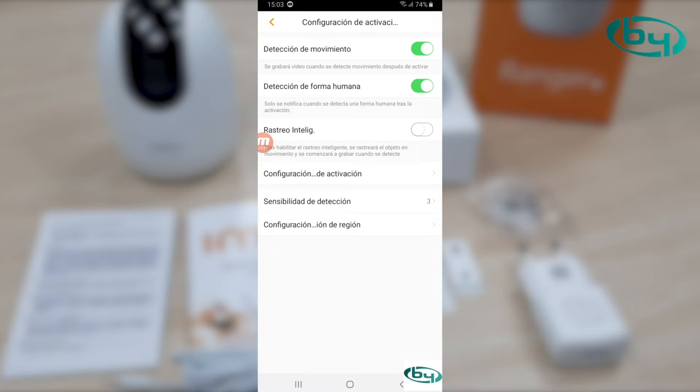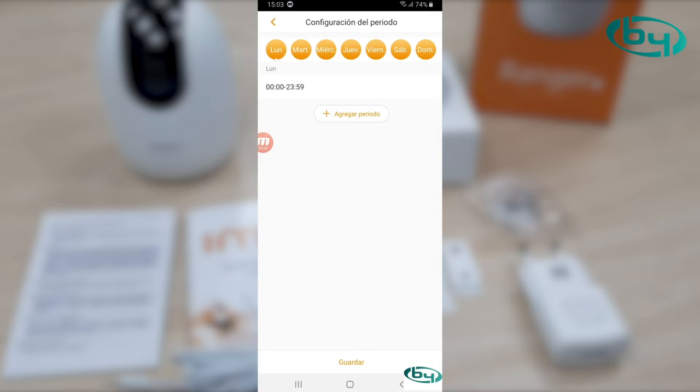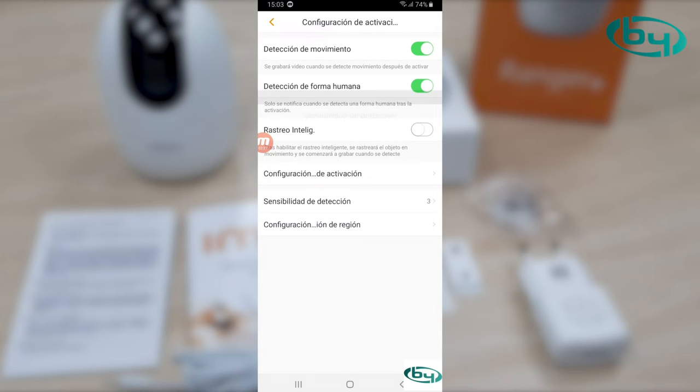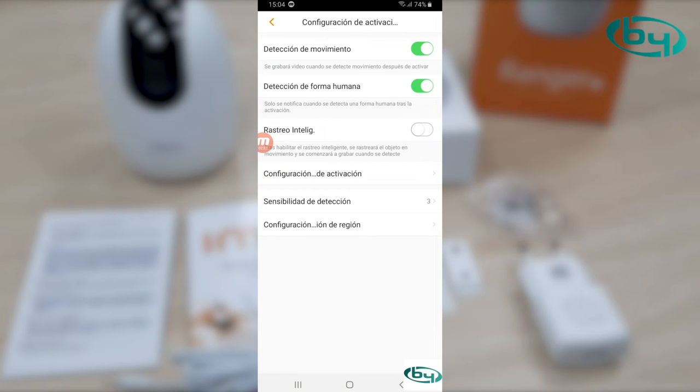If we enable smart tracking, that means we're activating autotracking — when the camera detects us, it will follow us. We can enable or disable it. Then we can enter the schedule configuration — when motion detection will be enabled. We can set detection sensitivity; this is the medium setting. Region configuration lets us set where in the image we want detection, but for a PTZ camera this is a bit pointless since the camera is never in the same position. It's better to leave it detecting everything.